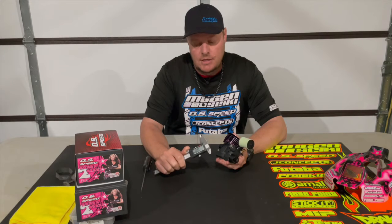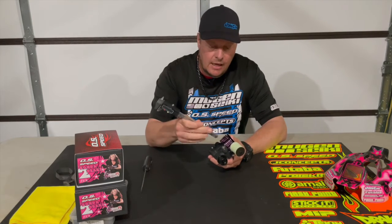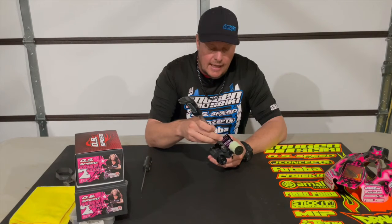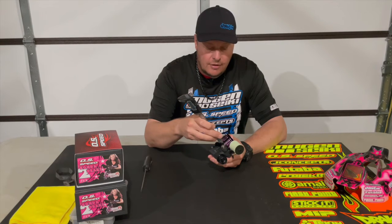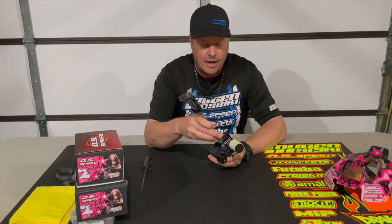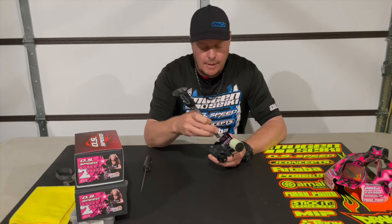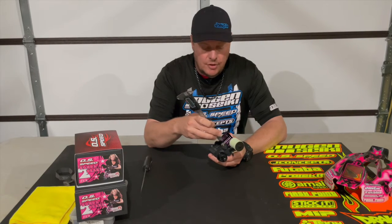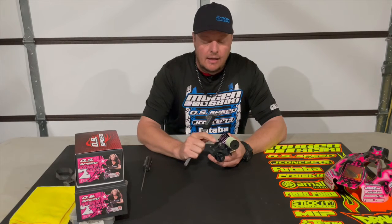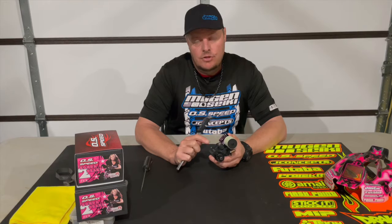For the low speed needle, take some digital calipers, zero them out, and lay the calipers across the idle screws — you don't want the calipers to actually fall into the head of the screw. Push down flat, making sure it's sitting flat on the low speed assembly. The baseline for that is going to be 0.35 to 0.45 millimeters in from flush.